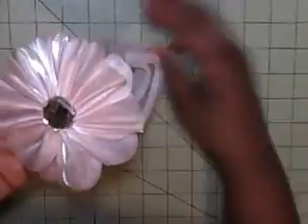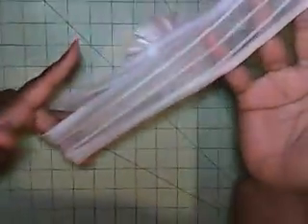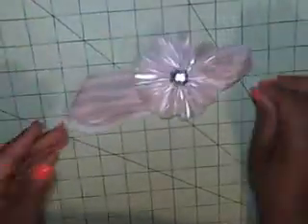Anyway, on to what she sent me. We were to create some type of closure for the altered notebook, and this is the closure she created for me. It is so pretty — I don't know what material this is, but it's stretchy, like a nylon type of material. It's like a headband for my book! And without further ado, here is the book she made me.